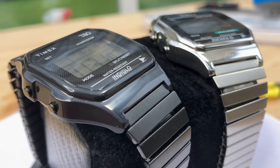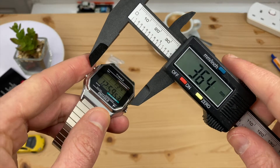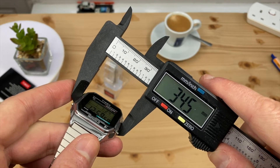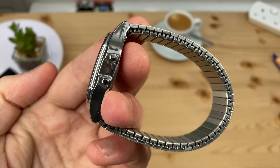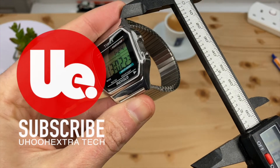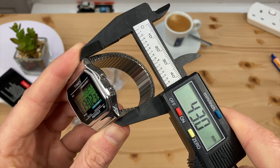Both watches have resin watch cases and acrylic crystal. The case dimensions are identical. The width around the middle is 34mm. The case thickness is around 10.2mm. The lug-to-lug measurement is 43mm.